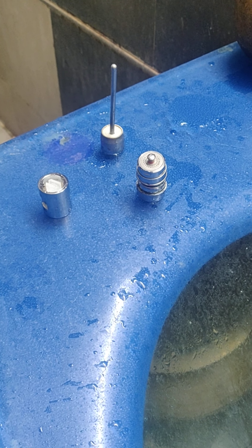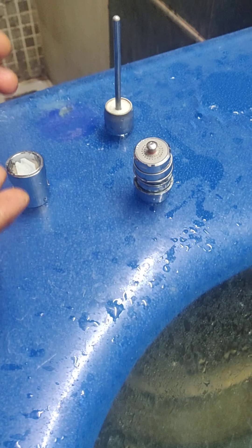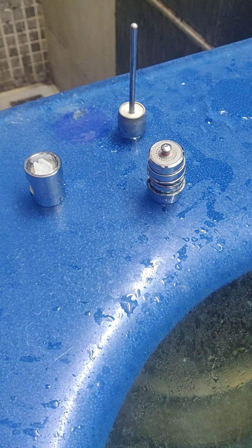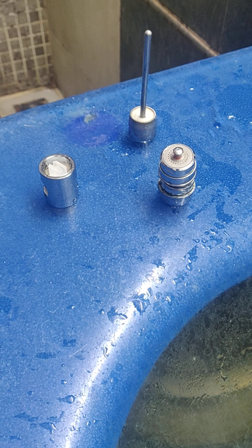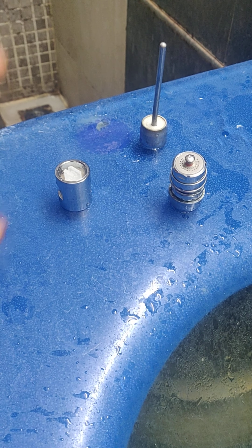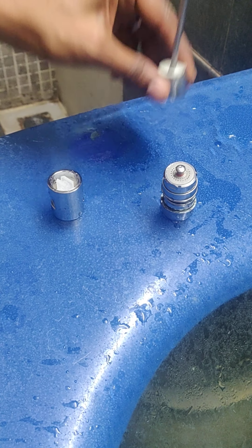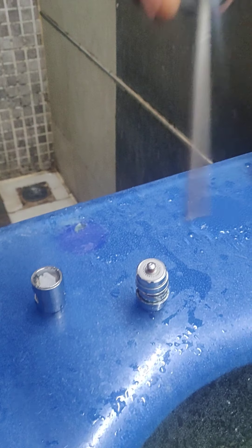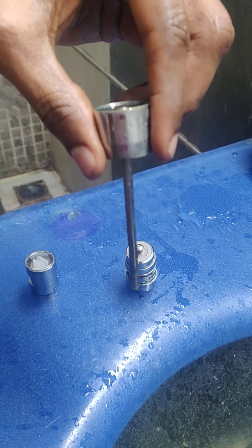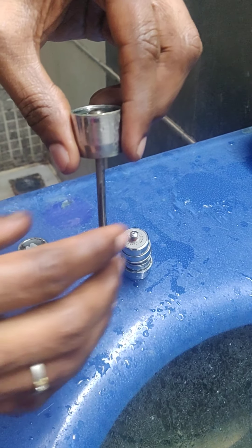Hey friends, so we have something very different to share with you — three different types of water savers which you can fit at a tap itself. I'll show you one after the other, and you'll appreciate them especially during times when you need to save a lot of water. Simple and best equipment. The first one — the instant off — is a purely mechanical device, no sensors. All three things are very easy to use.